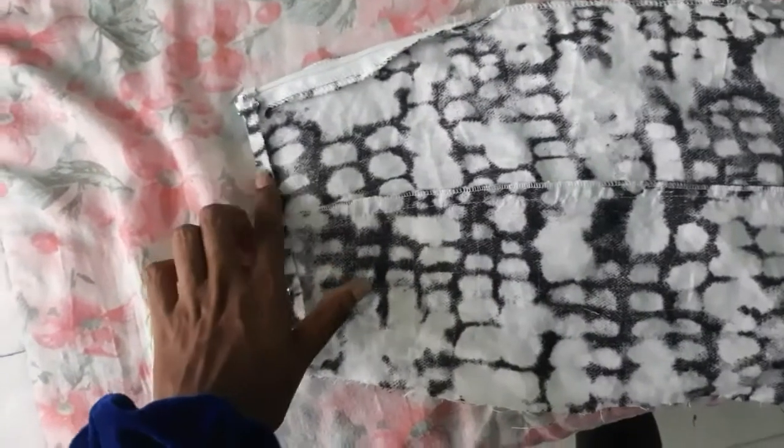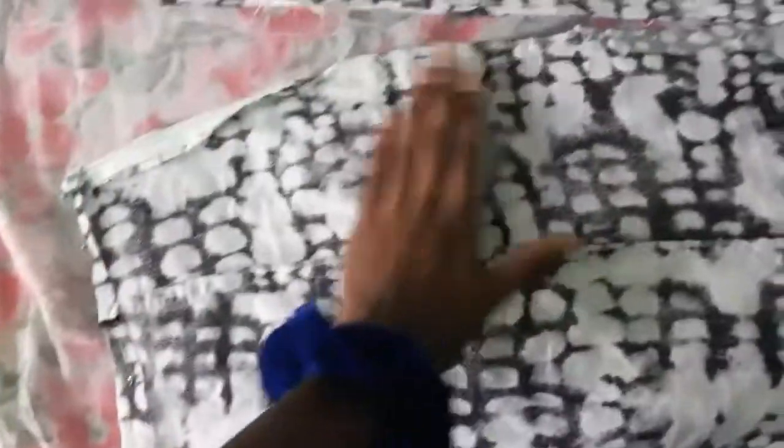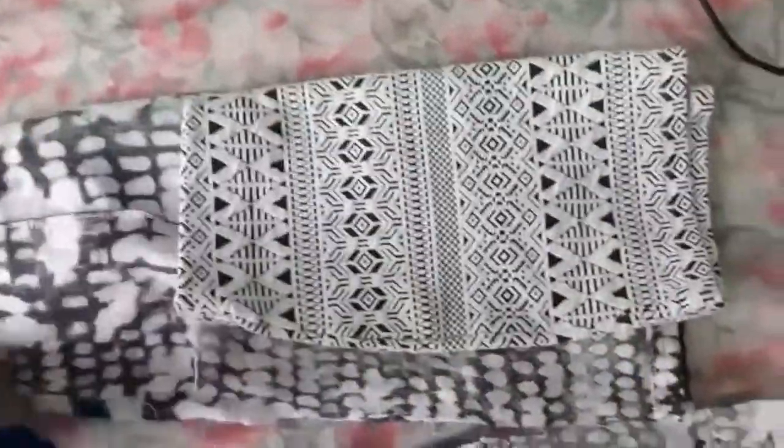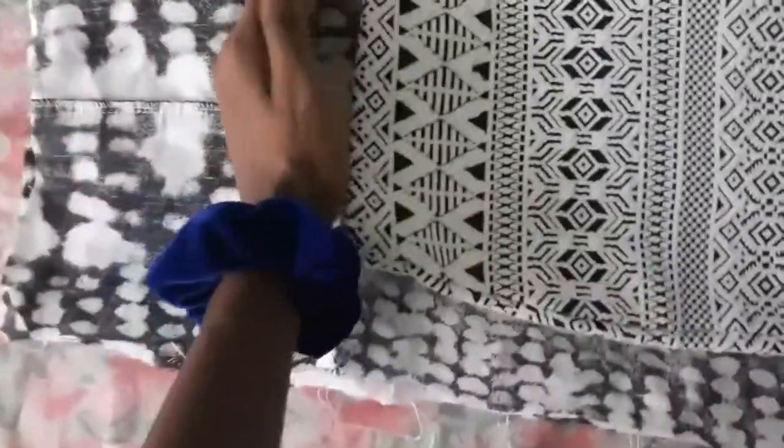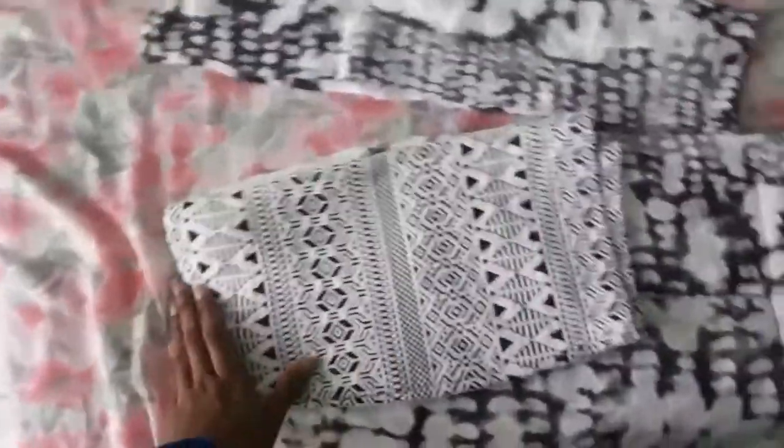The top is hemmed for the back of the skirt and the bottom is hemmed for the front. I folded both pieces in half and I'm going to take a skirt I like the fit of and rest it on top to trace it out. For each section I leave extra allowance for folding to make the hem. Then I'm going to cut out these two parts and stitch them together — that's where I am right now.